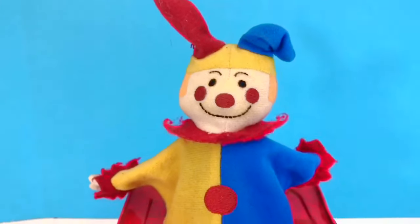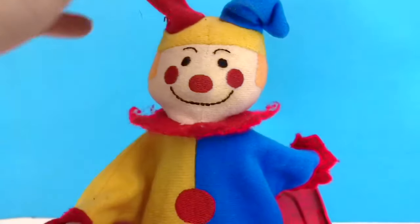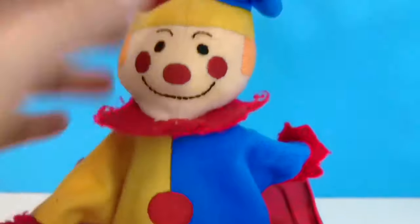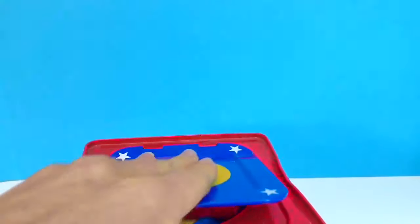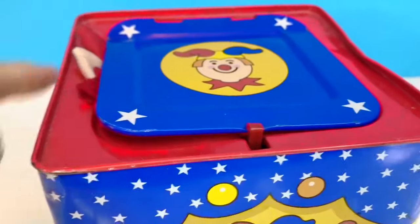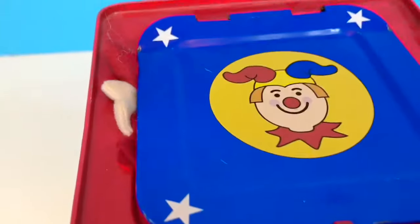Do you want to know how a Jack in the Box works? He actually doesn't have any legs or feet. Underneath is a tube containing a spring. When we push Jack into the box, the spring compresses. We close the lid. And there's a little red latch that keeps the door from opening. Oh, sorry Jack, got your little hand caught in there.